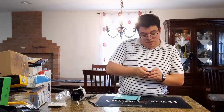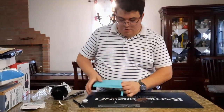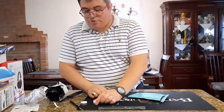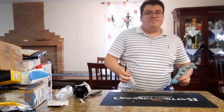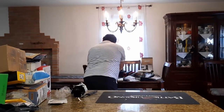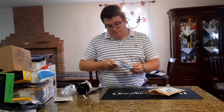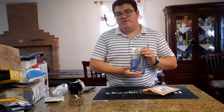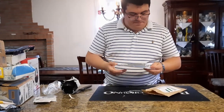We also have some lube — 3203 and 3204 switch lubricants, two different versions for our keyboards to make the tactile switches a little less noisy. We also have a grease lube from eBay for the stabilizers to reduce noise.